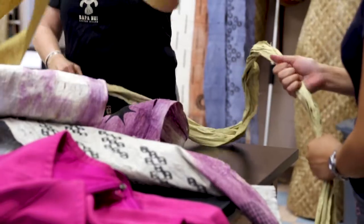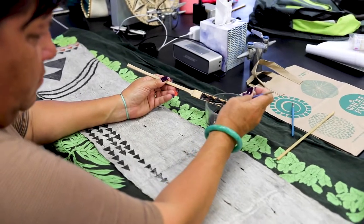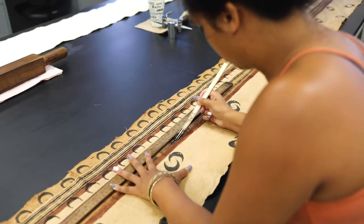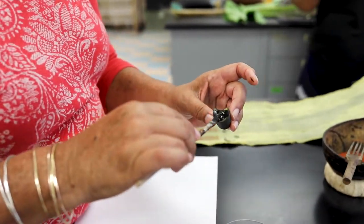There are three known varieties of wauke. This particular one that we're making the malo out of is wauke nui. The growing of this particular type also disappeared because it's used for making pa'u and malo, and when those stopped being worn, the plant wasn't as cultivated.